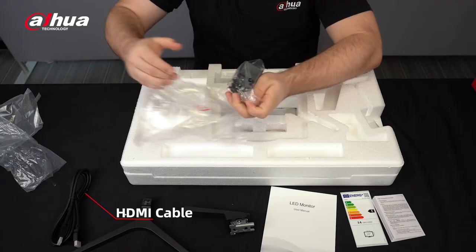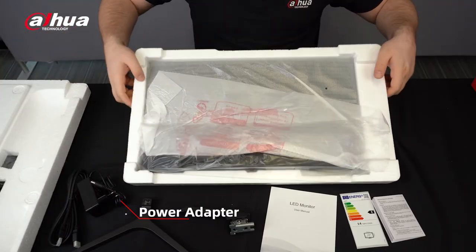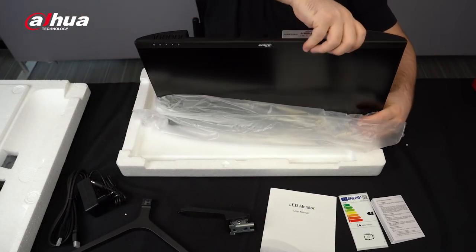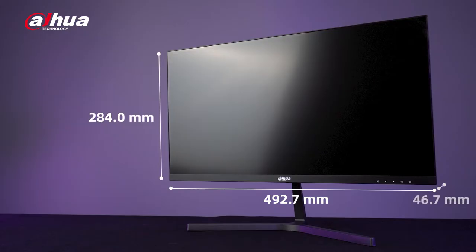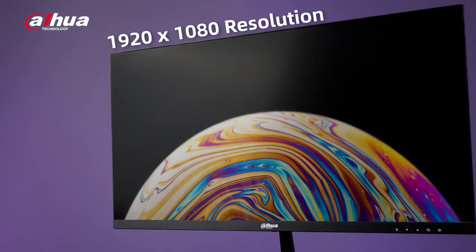Also included is a power adapter and the monitor. The Dahua B200S series monitor measures 492.7 millimeters by 284 millimeters by 46.7 millimeters and weighs two kilograms. It boasts an ultra narrow bezel for a sleek three-sided fanless design, and supports a 1920x1080 resolution for vivid full high definition images and videos.